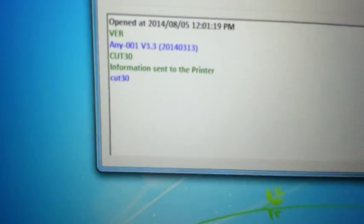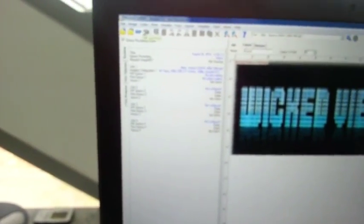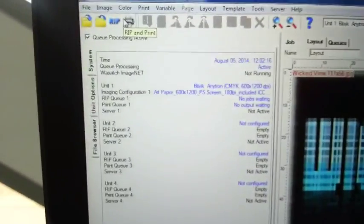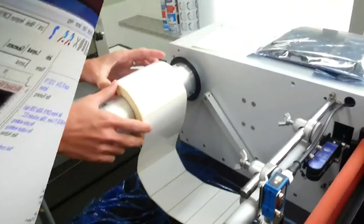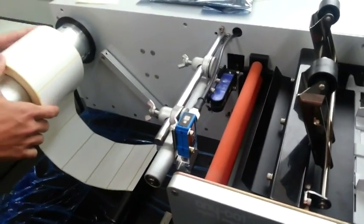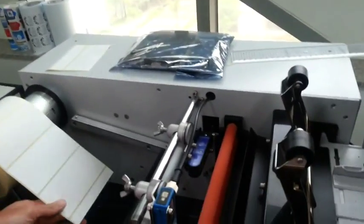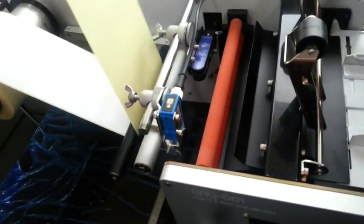You can see information sent to the printer: cut 30. Open up Wasatch and you can see your copies to print is 30. Simply use the Print button to print. Very important: the setting of the paper has to be in line for you to get the correct output. This is JK, my homeboy from Korea — they named the sandwich after him at Jimmy's, JK47. He's going to be assisting me.